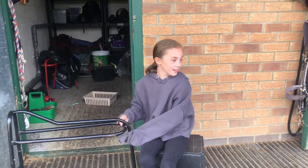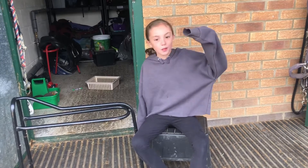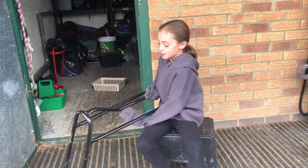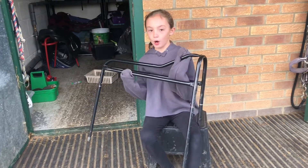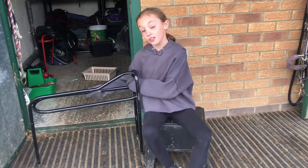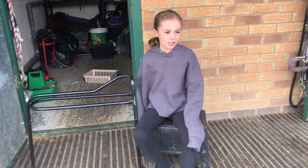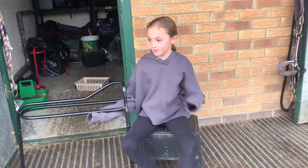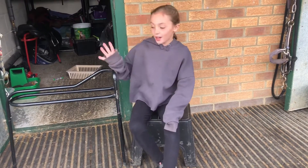Welcome back to the channel! Today is a very different vlog. You might be wondering why I'm wearing riding clothes — these leggings don't have grips and this jumper is way too big. We're going to be cleaning the tack because it's very dirty — there are yellow bits on it from the heat. It's coming into winter now so he won't be sweating as much, and he'll have his exercise sheets on.